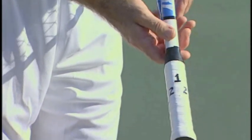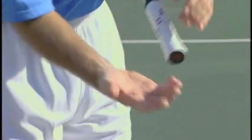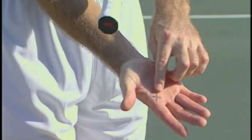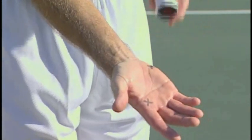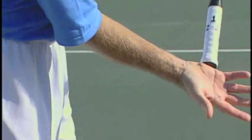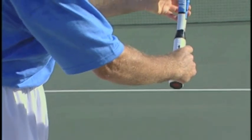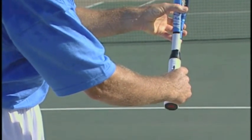Same thing for a left-hander going the other way — five's on the bottom. Now, you take the hand and we put an X on the index knuckle on the inside of the hand and an X on the heel of the hand. To find our continental grip, we're going to take those two Xs and put them on number two. With that grip, you can hit your backhand and your forehand underspin shot.